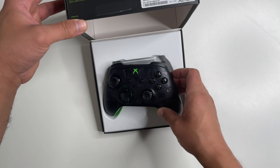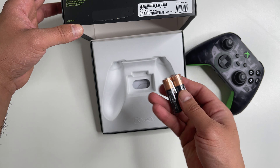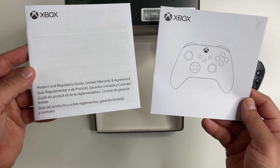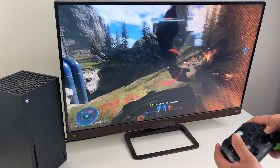Here is the controller — two double-A batteries, because this isn't rechargeable — and then there's a user manual and a regulatory guide. So no 14-day Game Pass Ultimate like they used to include in all the controllers.